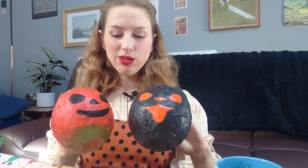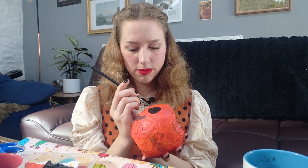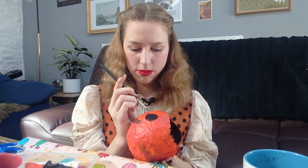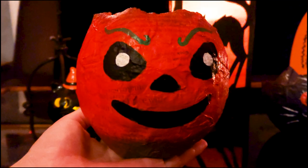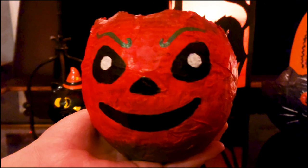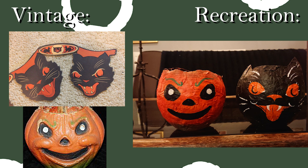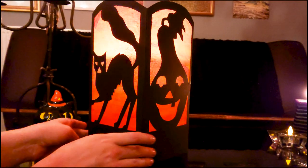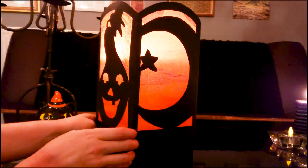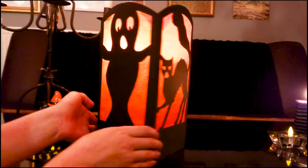So I'm pretty happy with where these guys are at right now. The last thing to do is to clean up some of the edges, go in with the detail brush and add some of those finishing touches and extra details. And then it's time for the reveal.